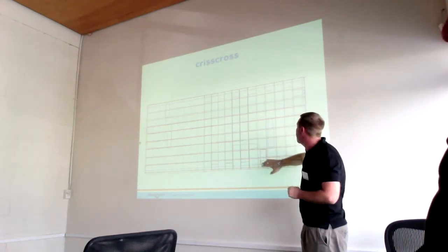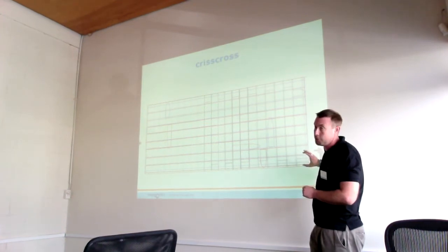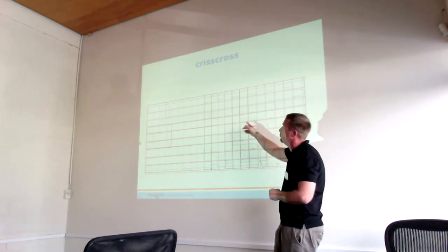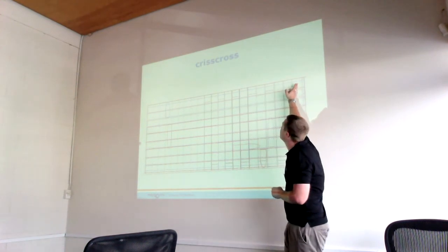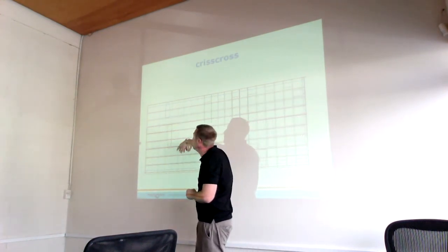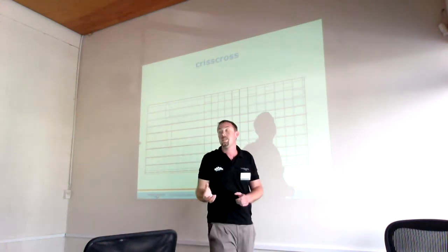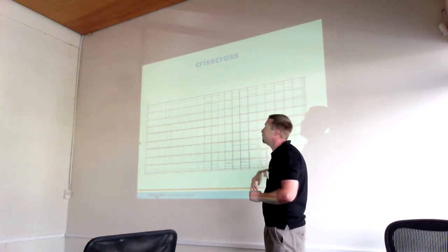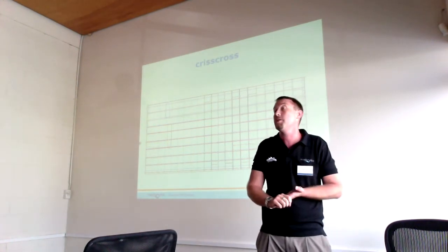As it moves through, it will reach the corner and turn itself 90 degrees, then run lengthways across the pool, up and down. It'll then reach the next corner and run back on the width, achieving maximum coverage. In the last corner, to ensure the cable does not get tangled, it will turn itself 270 degrees and run the last section of the pool — getting maximum coverage and covering each section of the pool four times.